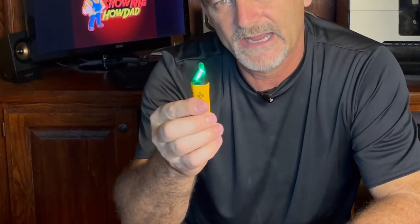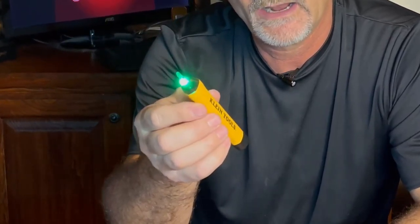It lights up green when the wire is dead, and lights up red when the wire is hot, and also sounds a beep.